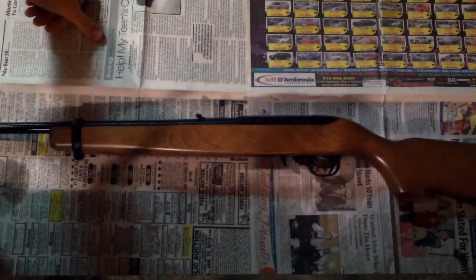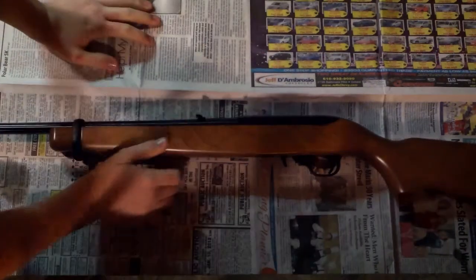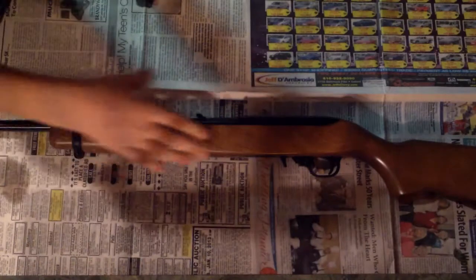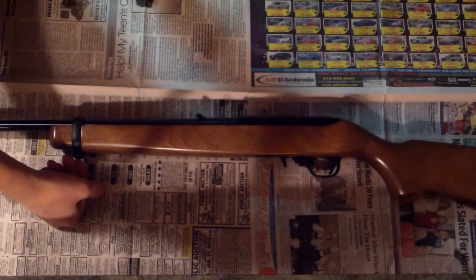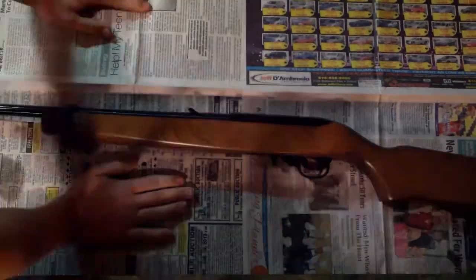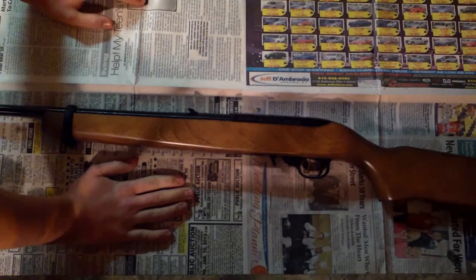What's up, YouTube? This is my video on assembly and disassembly of the Ruger 10/22. I know this will be a pretty good video for you guys, because this has got to be one of the best 22s out there for the money. So let's get down and dirty with this thing.